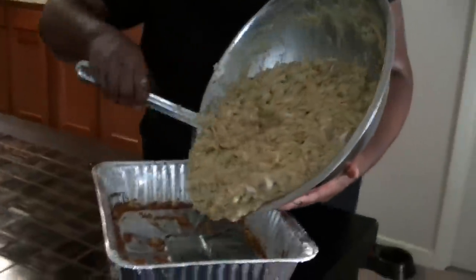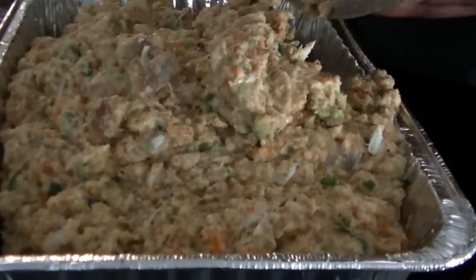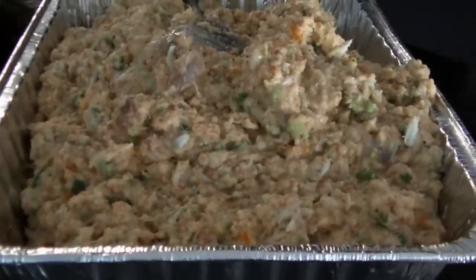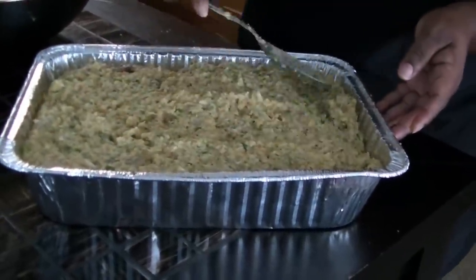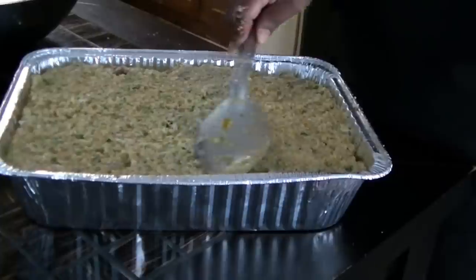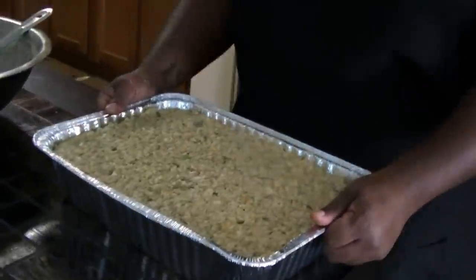Pour it into the pan — the same pan I baked the cornbread in. Get all the drippings out. We're doing 350 degrees. If you have fresh parsley, parsley flakes, or paprika, you can put that on top. Then we put it in the oven and let it bake.